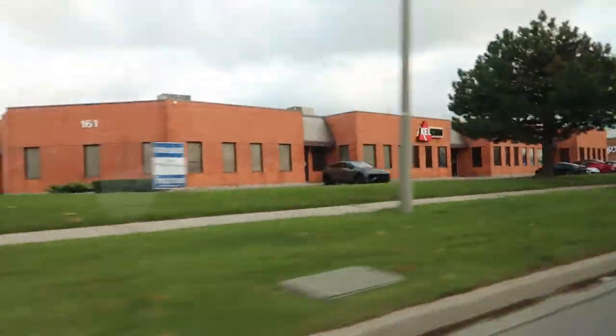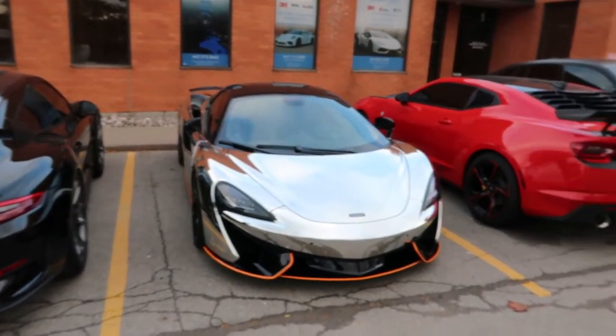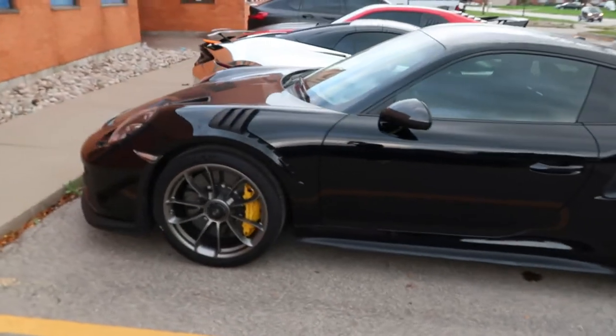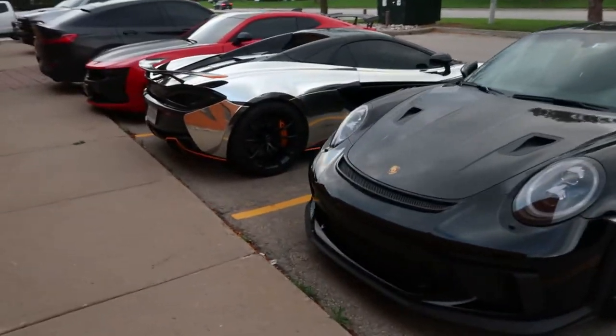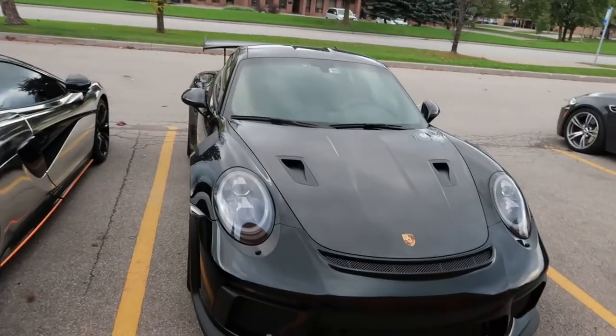Anyone out there with an E63S, feel free to chime in with comments — or better yet, if you want to let us drive it or race this M5. Hopefully next time you see Jonathan he'll have the 2021 M5 with the all-wheel drive system. If you haven't subscribed yet, subscribe to the channel, smash that like button, and we'll see you in the next video.